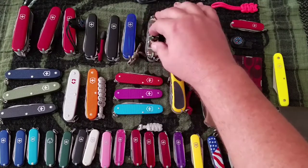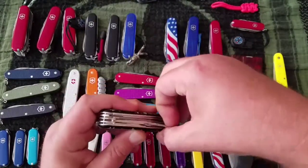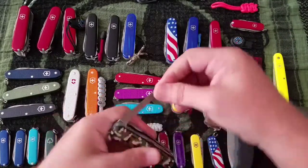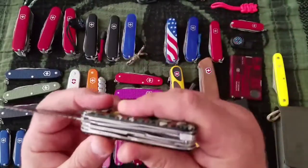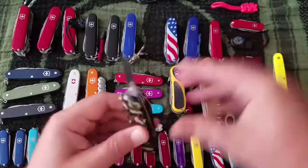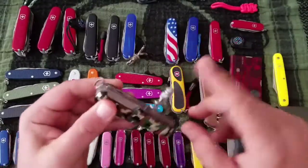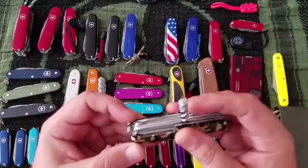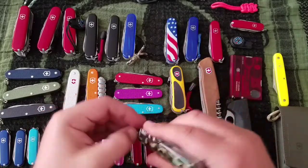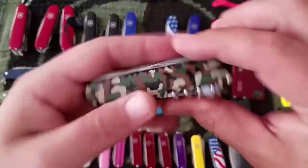Next up is the Huntsman — $30 knife. It's got your opening layer, scissors, saw, main knife, pen knife, corkscrew, and the mini screwdriver. It also has the hole for the pin, awl, and parcel hook. The camo looks really nice.